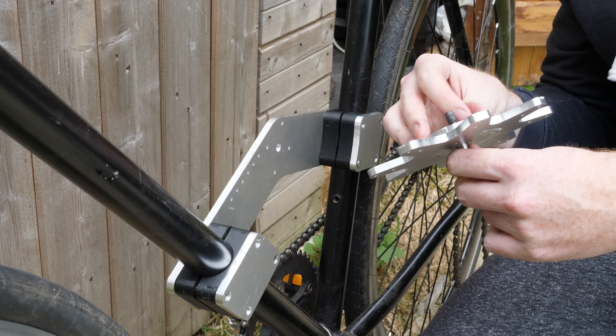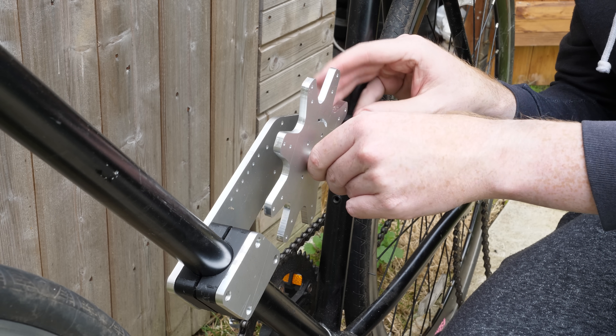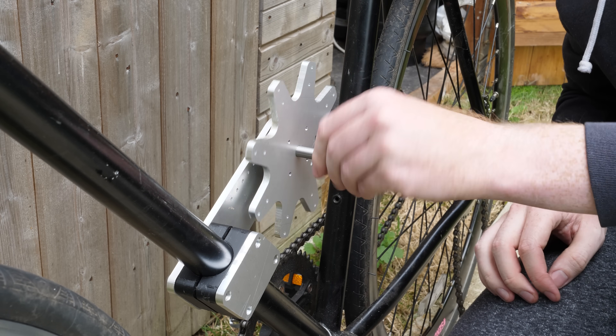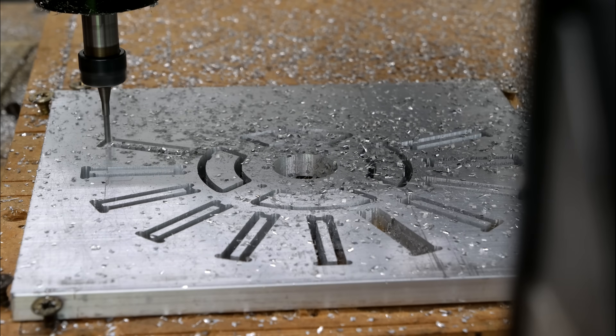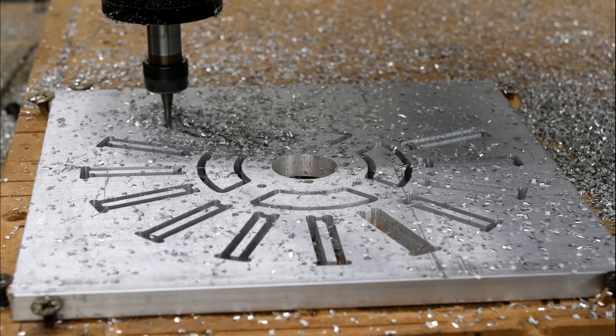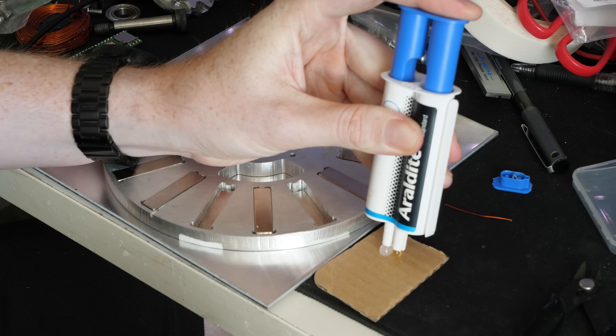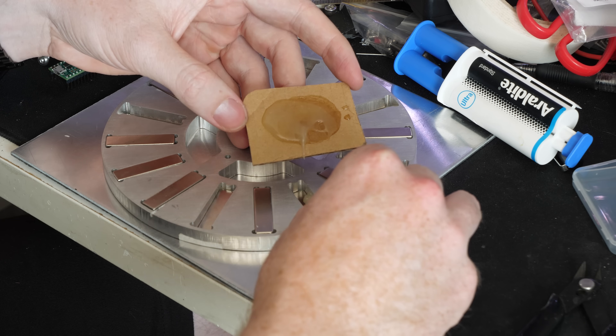I then cut an eight-legged starfish shape which will hold the coils for the motor. That's right, I'm building my own electric bike motor. The next step was to cut the rotor, which will be the spinning part and also hold all of the magnets, which were glued into the rotor using epoxy and orientated in alternating positions.